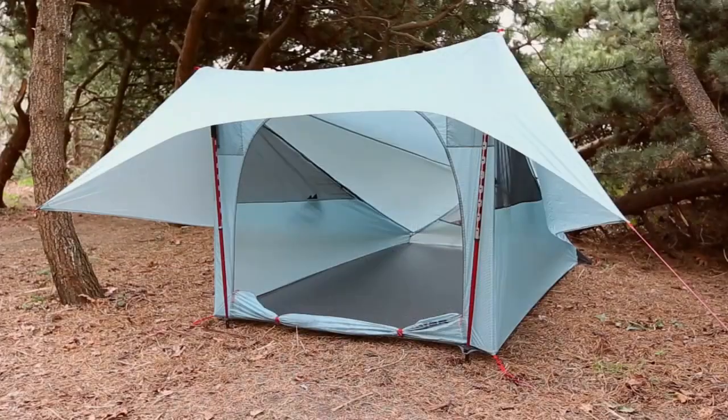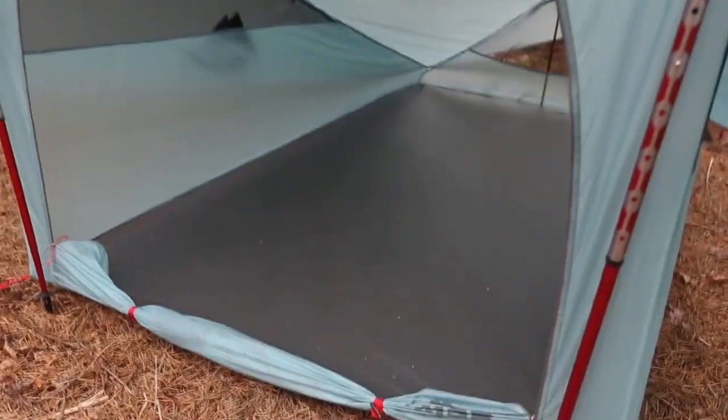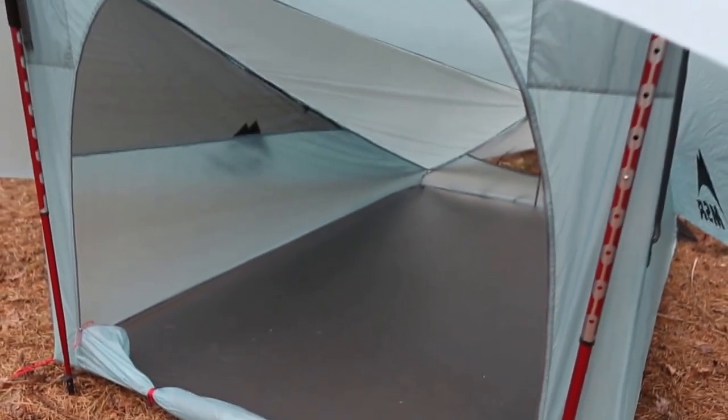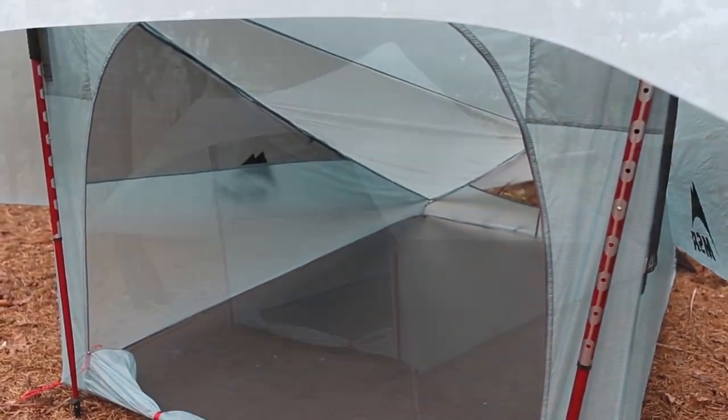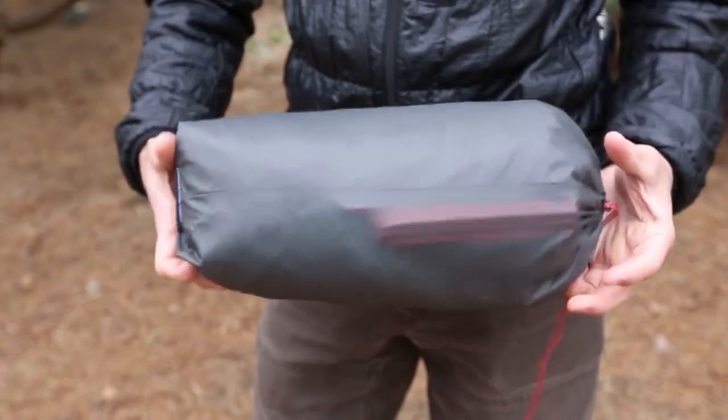Hello, my name is Terry Burrow with MSR. I'm here today to introduce to you the Flylight Tent. It's our two-person minimalist shelter which takes advantage of your trekking poles that you already have with you. The purpose of the video is to show you some of the features of the Flylight Tent and to take you through the four easy steps of setup.